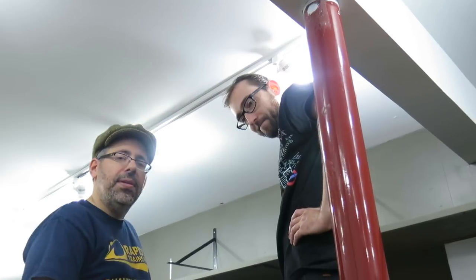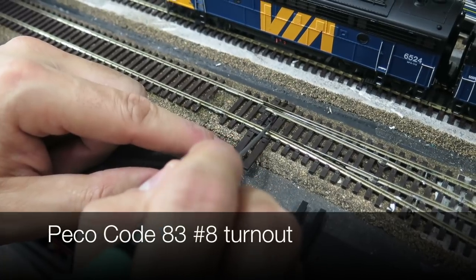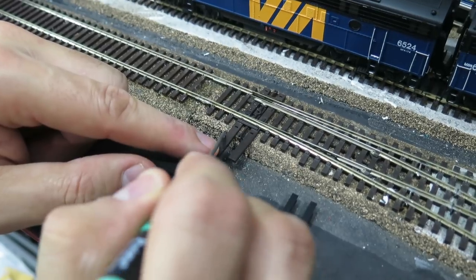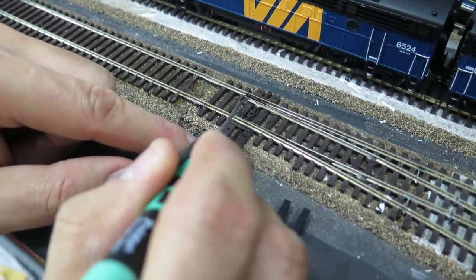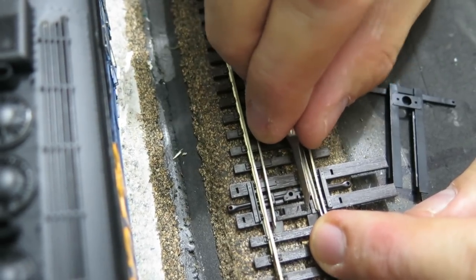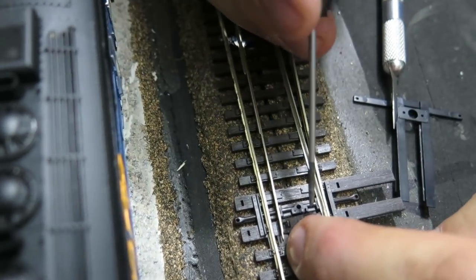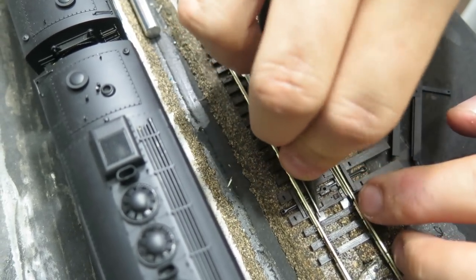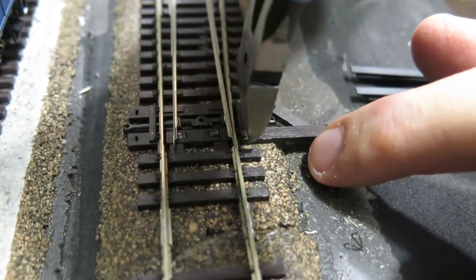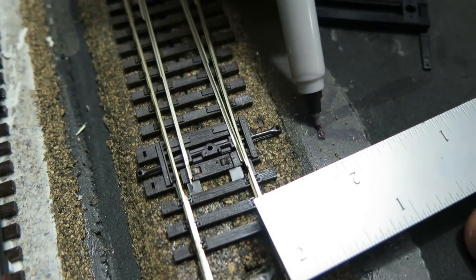We're up on the third deck of the layout. This is an out-of-the-box Pico code 83 turnout. Pico uses very large head blocks so we're going to snip those off because they're huge. It also has a spring and we're going to take the spring out. Measure one inch off the rail — that's where we'll drill the hole for the machine.